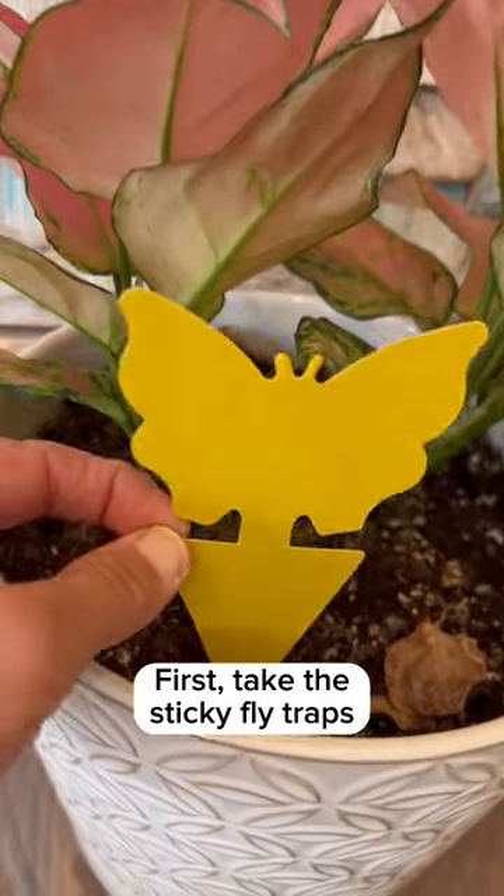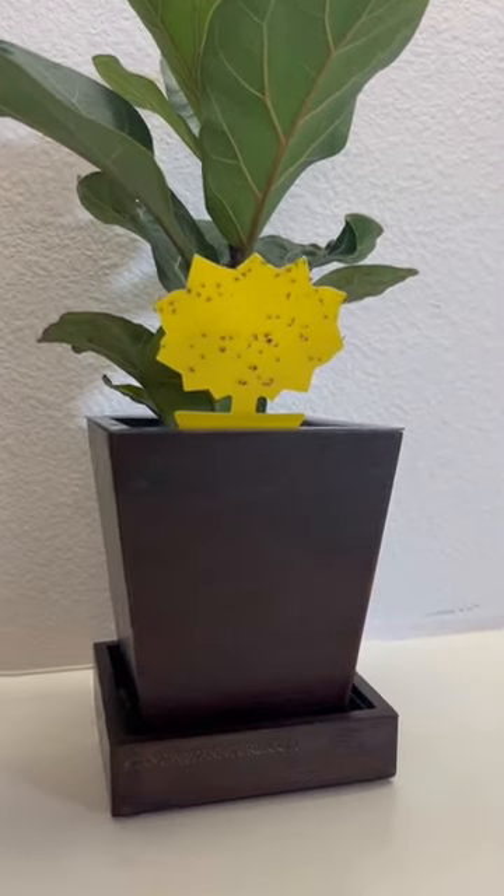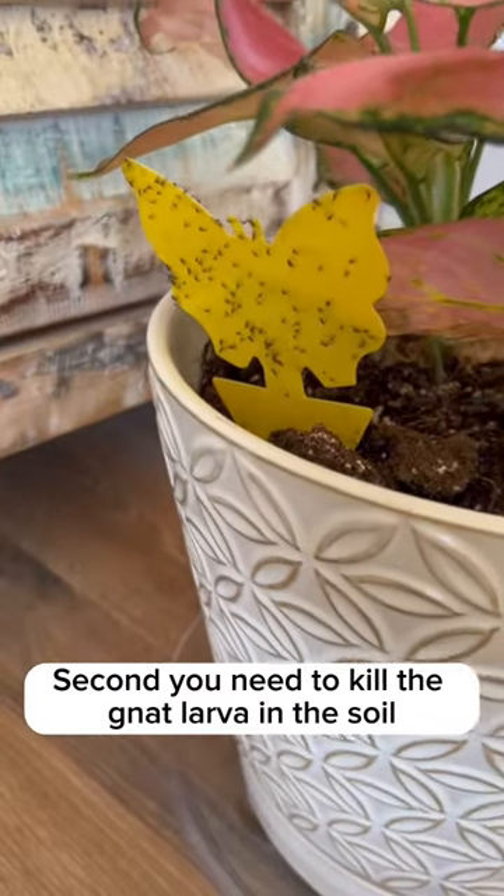First, take the sticky fly traps and put them in your plants. They kill all the living fungus gnats. Second, you need to kill the gnat larvae in the soil.